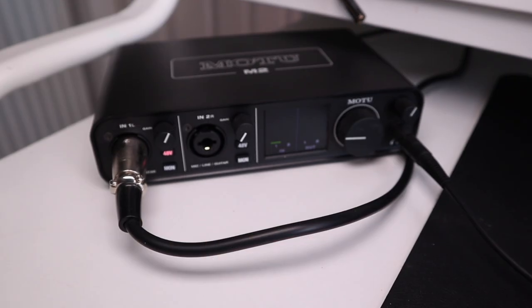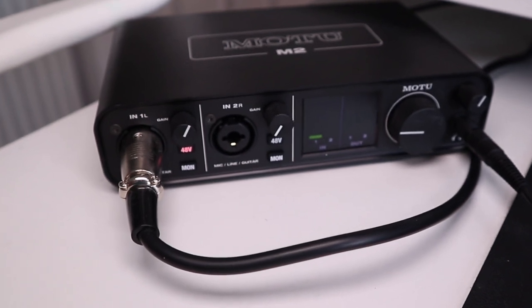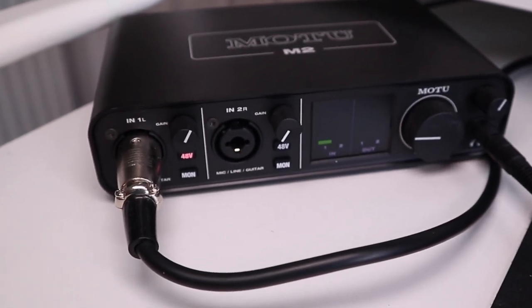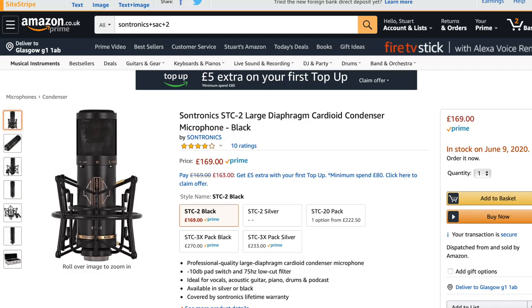I have plugged it into my Motu M2 audio interface and set the gain to around 2 o'clock. If I've boosted it, make sure to check on screen. This mic retails for £169 and has the following specs.